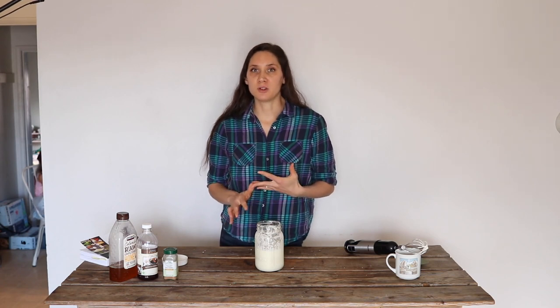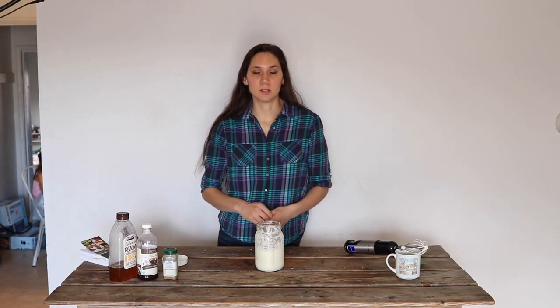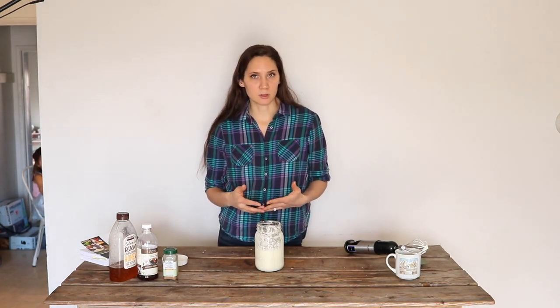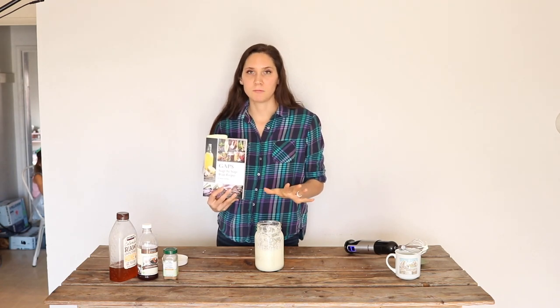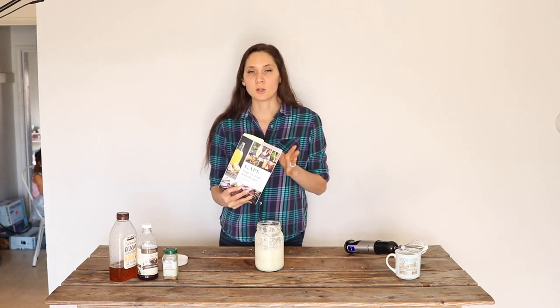Dr. Natasha, who wrote the GAPS diet book, talks a lot about all of the great nutrients that are in raw egg yolks — a great source of many really important nutrients. The raw egg whites are actually helpful at naturally and gently detoxing heavy metals, which I thought was pretty nifty. This is a GAPS-approved recipe. Dr. Becky's recipe in this book is okay as early as stage two, as long as you're doing okay with all the individual ingredients. On stage two GAPS, use just the egg yolks, and then once you're in stage three, you can add the egg whites.